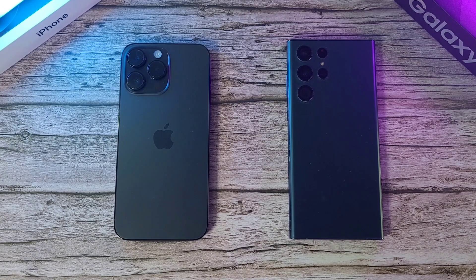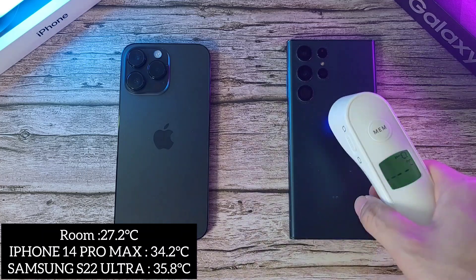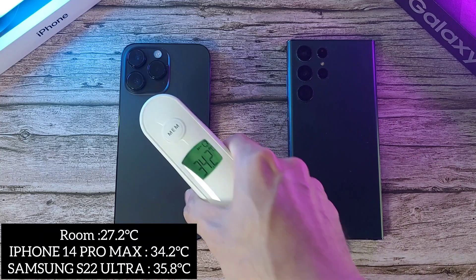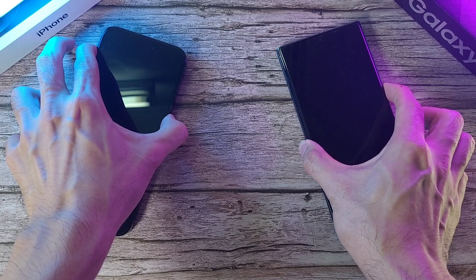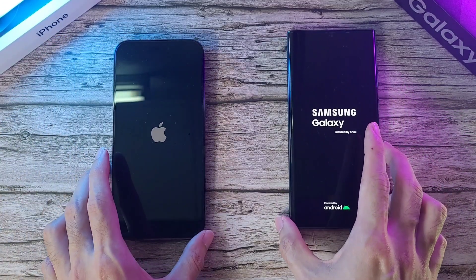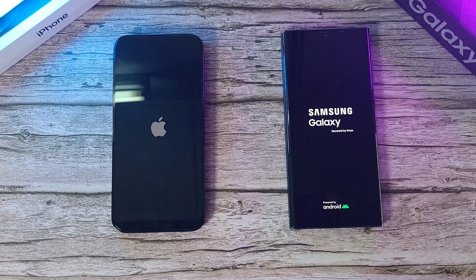Before we go any further, we like to check out the temperatures before we start. The room temperature is about 27.2 degrees. The S22 Ultra is at 35.8 and the iPhone is at 34.2, so a little bit cooler. The first task is to boot these two phones up and see which one starts faster. Both phones have been charged to 100%, and we'll be checking the battery by the end of this video.